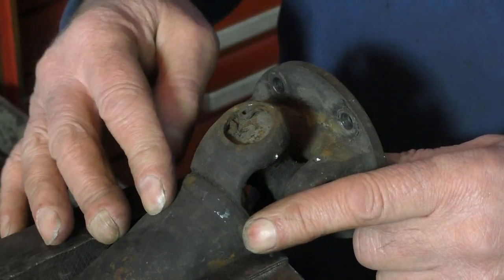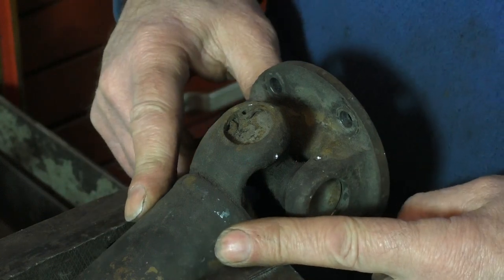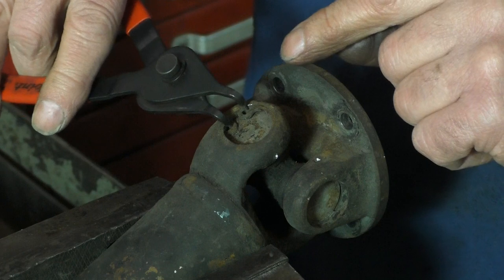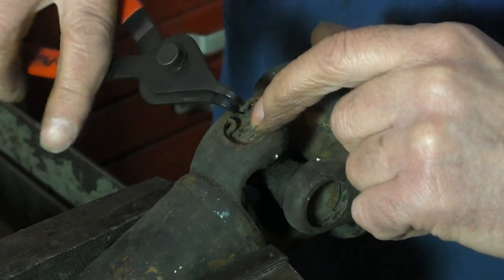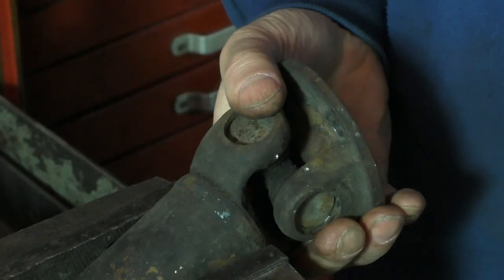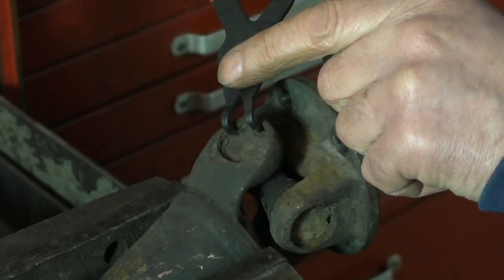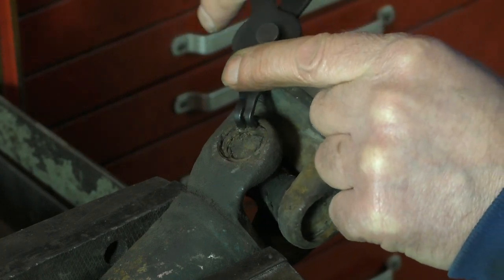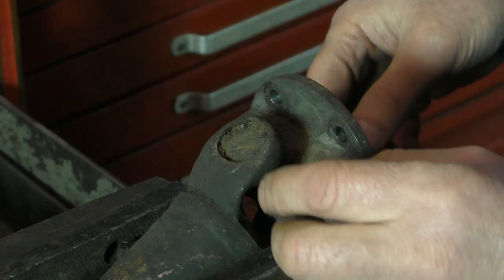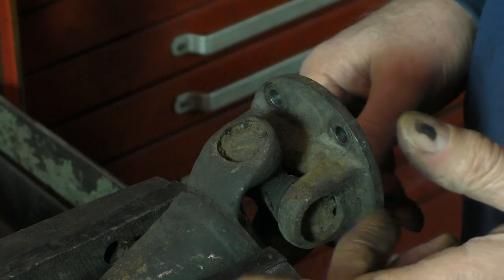When you put the driveshaft in the vice, make sure you clamp it on the welded part, not on the tube of the driveshaft itself, because you don't want any dents in it. Use your circlip pliers, waggle it around, and take out the circlip, then turn it around and do the other side, clamped on the weld. You don't have to save the circlips since you get new ones with the new joint, but I would save them in case one disappears — so don't throw them away straight away.